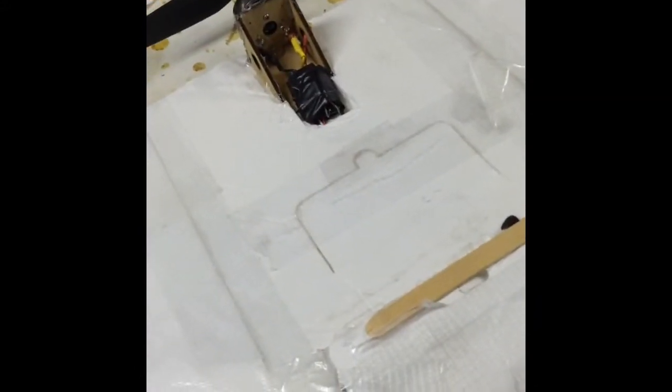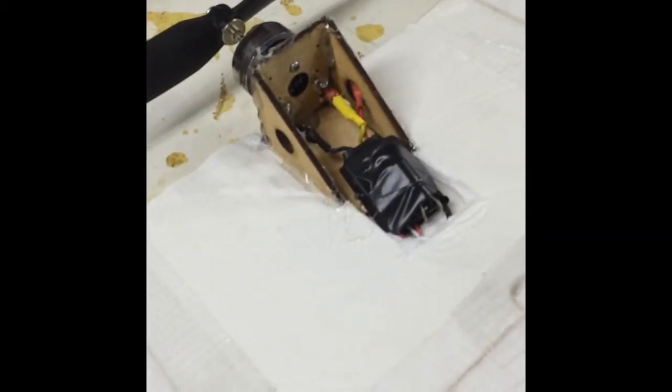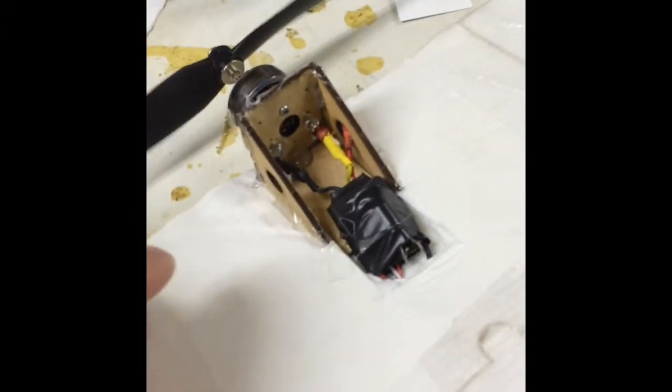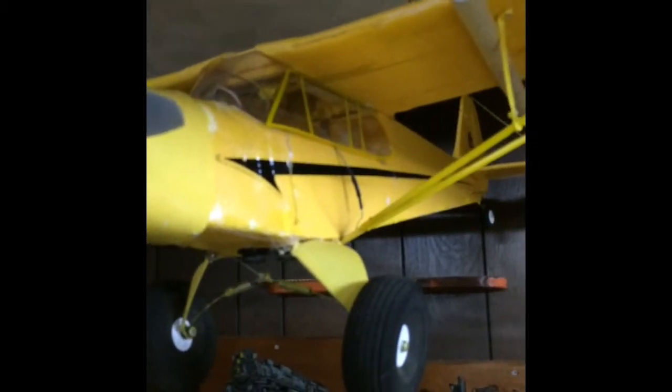You can also do a pusher conversion. That's the Flight Test firewall, 18 amp ESC, and an 8x4 prop and motor — those came from a Flyzone Super Cub. I had a crash and ended up salvaging the electronics, then rebuilt this plane.